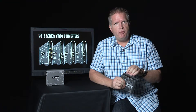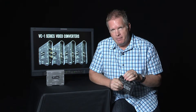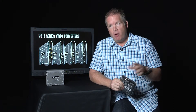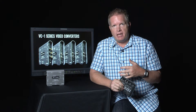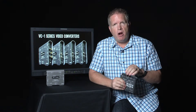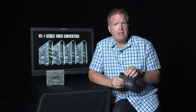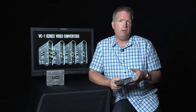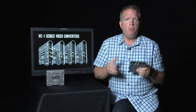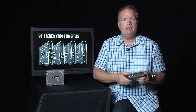The audio side supports both embedding and de-embedding. A number of other units give you one or the other, or just an RCA jack or a mini jack. We support TRS balanced audio in or out, as well as digital AES/EBU input and output — so both embedding and de-embedding.